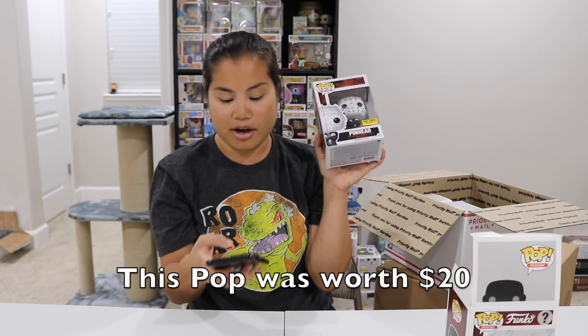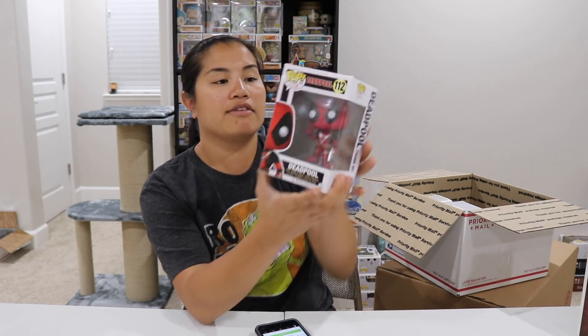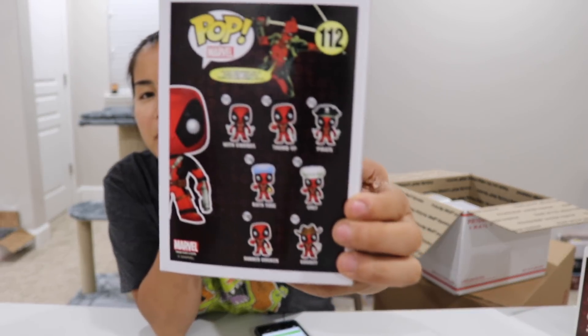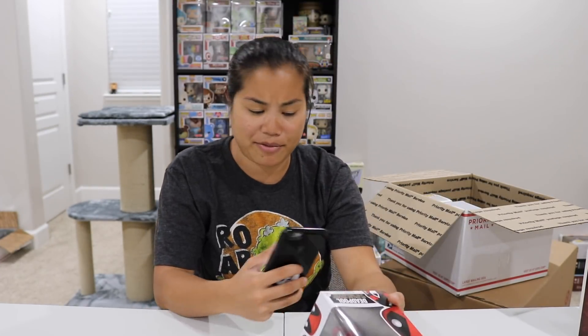Since the Pinhead was in a box it didn't have a sticker. Next, we have a Deadpool Pop — very regular, Deadpool with his thumbs up. It's so funny how the second series of Deadpool Pops was so much better than the first. I don't even remember where I got this Pop from, to be honest. $11, pretty basic.